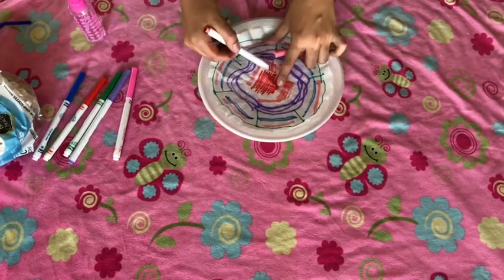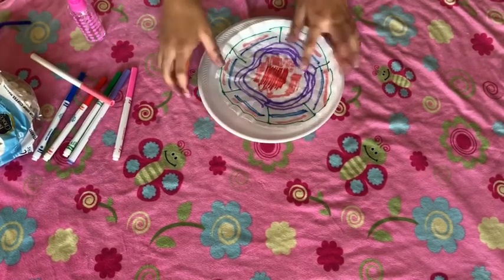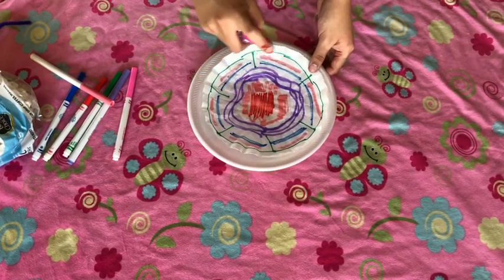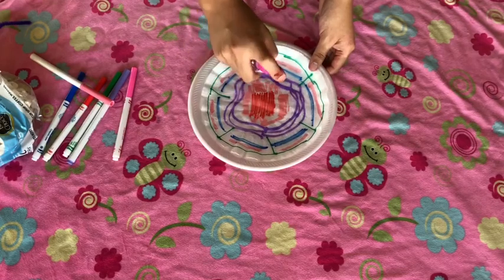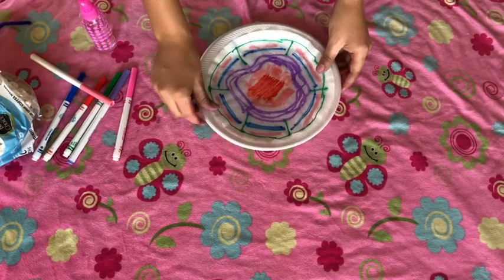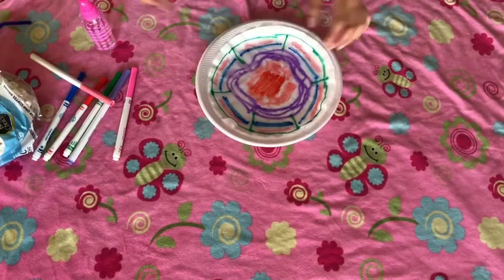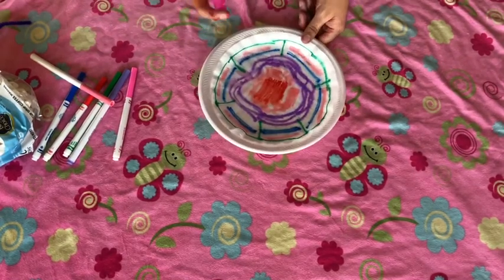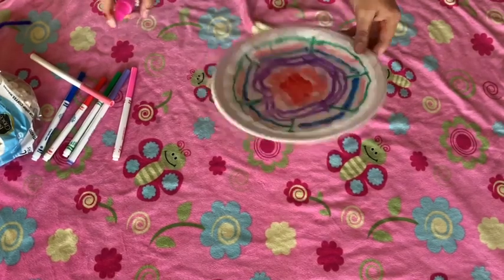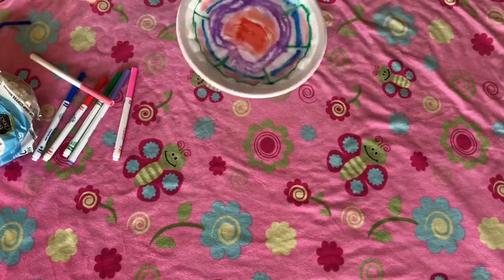Here's how mine came out. Your next step is you're gonna grab your spray bottle and just spray a few times. You do not want to spray it too much, but you definitely want to spray it enough to where you can see the markers spreading around the coffee filter.